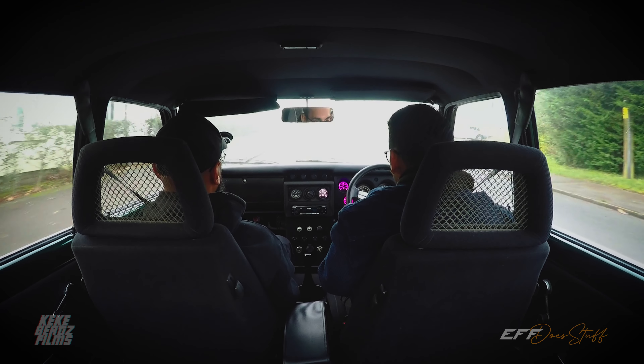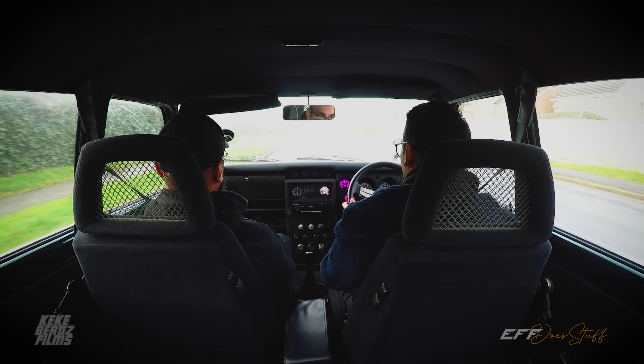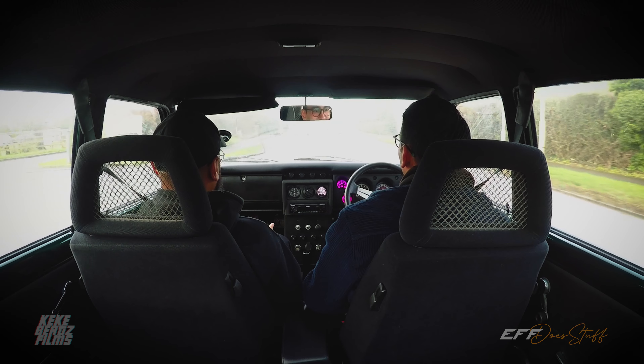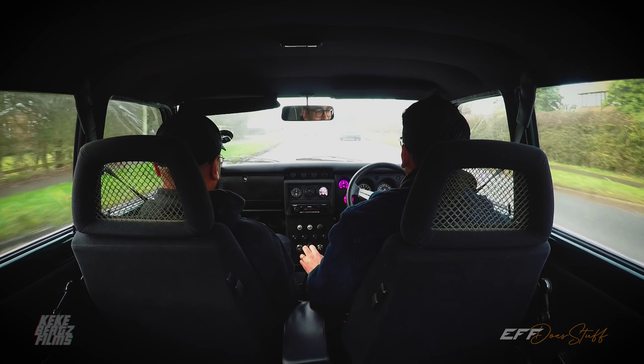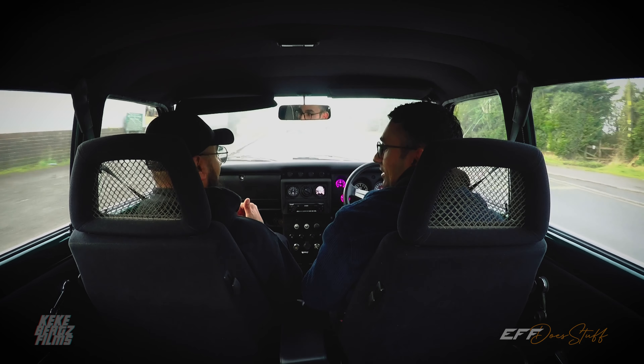There's a brief interruption from a phone call — Sav's wife calling about a pair of shoes — before they get back to the car. The sound system is impressive: all speakers run off an amp, and there's a sub in the boot as well. Lots of attention to detail throughout.